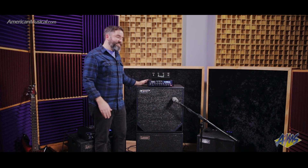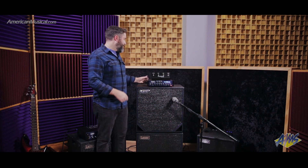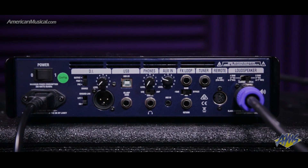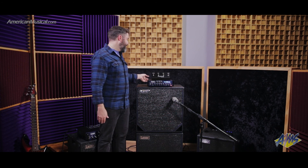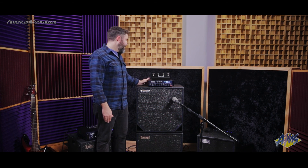A cool thing about this amp is it doesn't require a speaker. You can go into the headphone jack with its own volume output. There's also an aux in so you can run tracks or an MP3 player, as well as a great sounding effects loop. It keeps your tone nice and warm and natural, and the effects loop itself sounds great without any tone loss when there are no effects, along with switchable gain to optimize your effects levels with your natural signal.